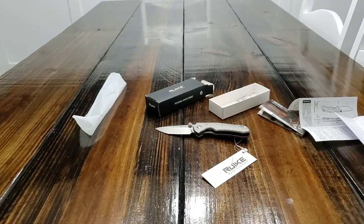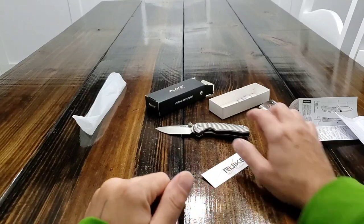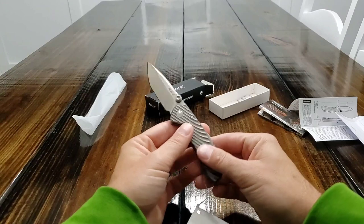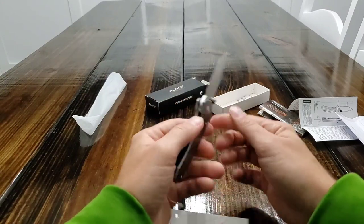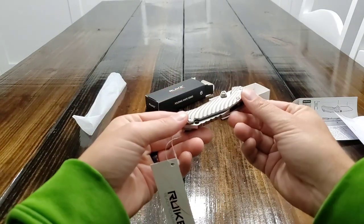I got a new watch a couple months back that was made out of titanium, and I just got some other things made out of titanium. I'm really liking titanium as a material — just the feel of it, the look of it, and obviously the weight of it.